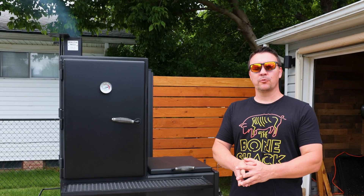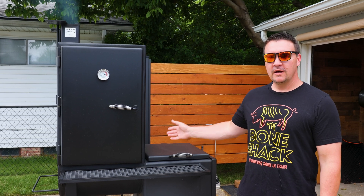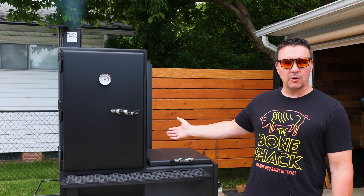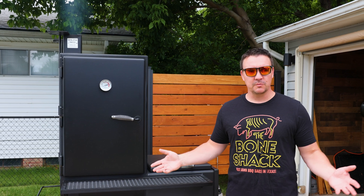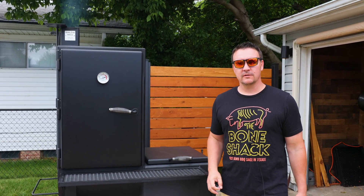Hey, what do you say weekend warriors! Today we're gonna make a reverse seared smoked picanha. I'm doing it here in my offset smoker, but you could do this in any kind of smoker — pellet smoker, Weber kettle, Weber Smoky Mountain — doesn't really matter.